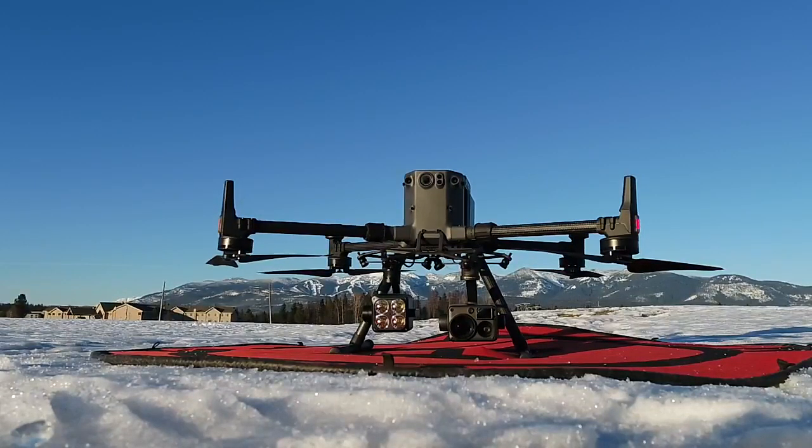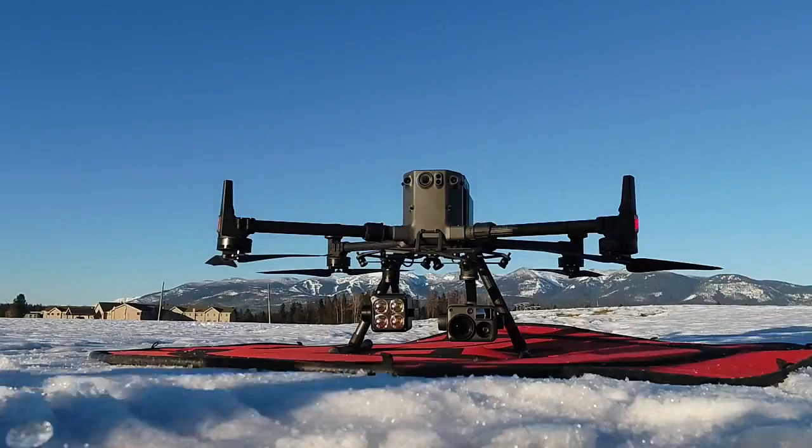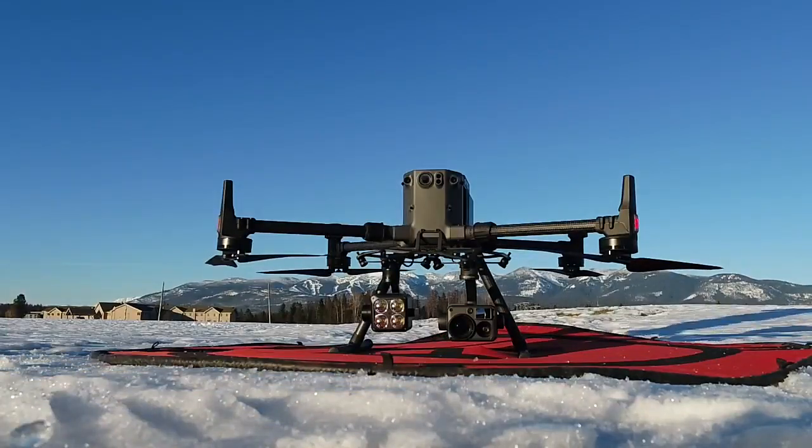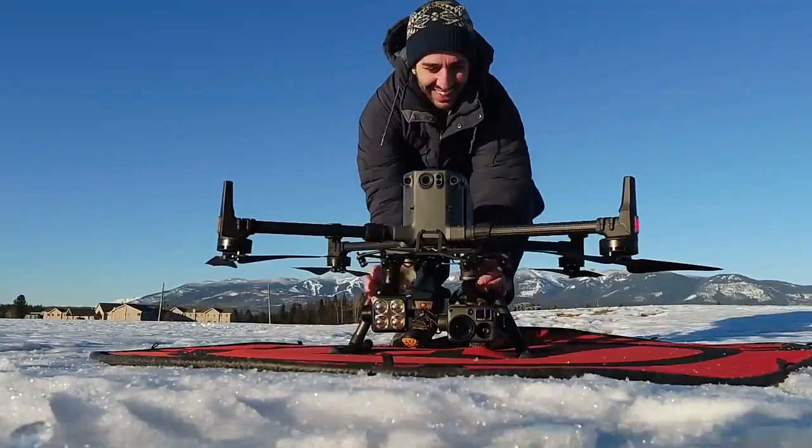The spotlight is $2,500. You get the new TB60 batteries — two of those last you about 45 minutes. Mike's got to do a compass calibration and we've got some ice here.